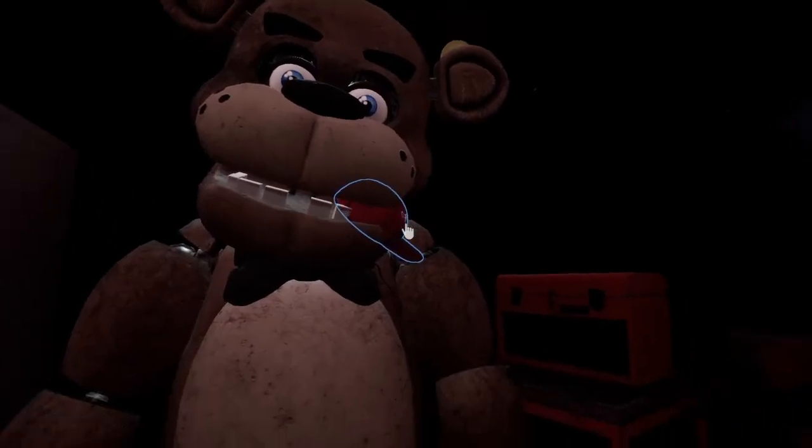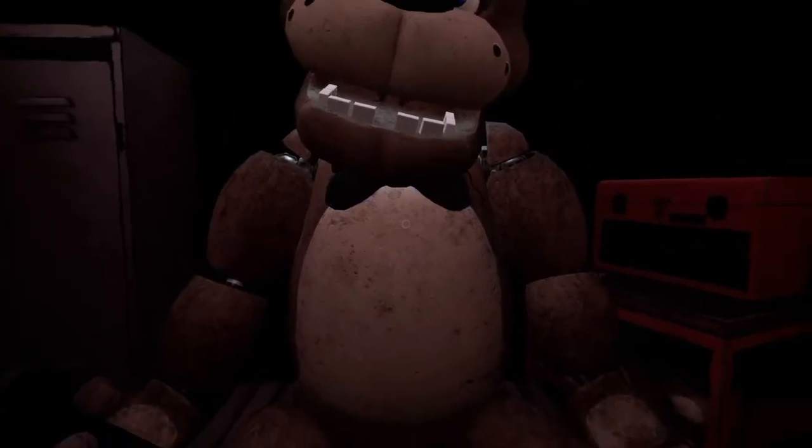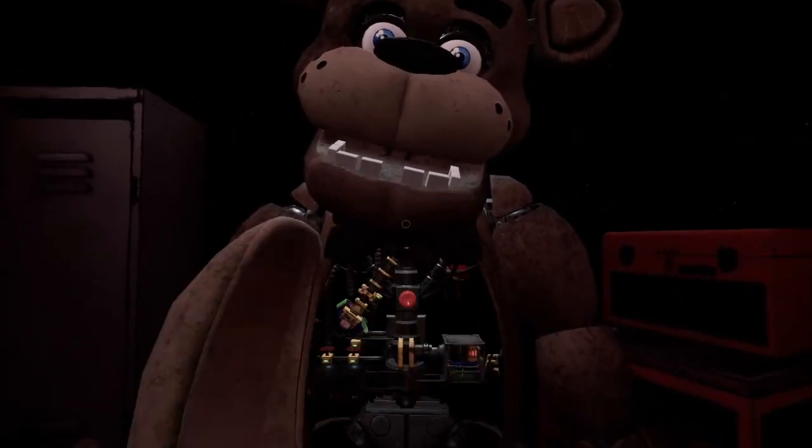Damn it! How are we doing that slow and steady? Okay, attempt two then. Freddy's got — good job. Now place the hat, and while we're at it, let's make sure there isn't anything — well done.